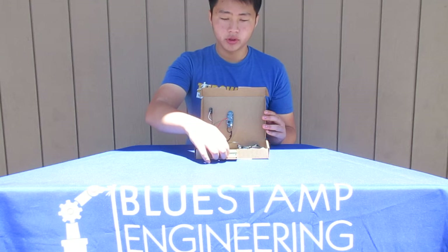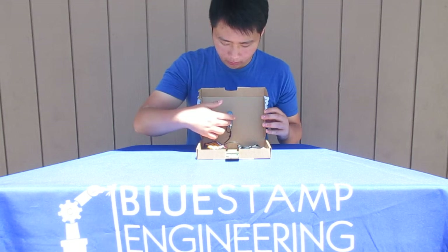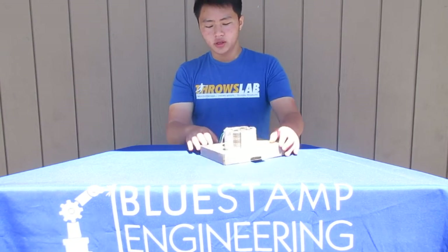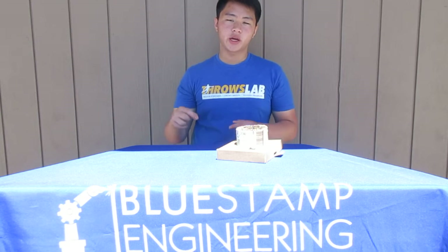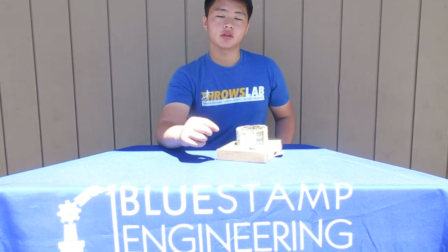I also have this port so you can plug in the power, and an HDMI port. There's also a camera up here. I installed a switch, as you can see right here. I did that by taking this white wire — it goes down — soldered it to the switch, and then I took the black wire from the battery and soldered that to the other side of the switch, and then connected the red and the green wires together by soldering.